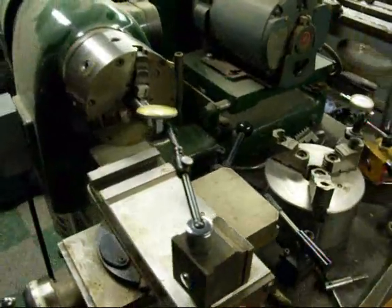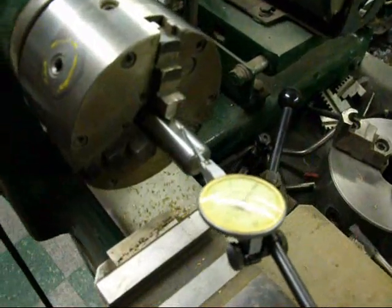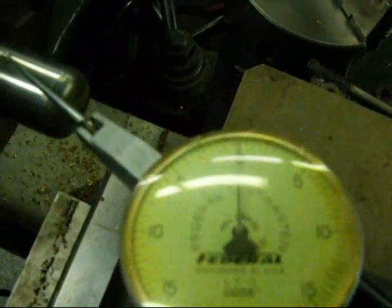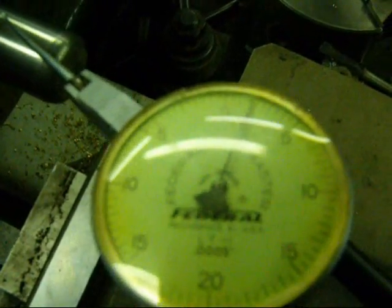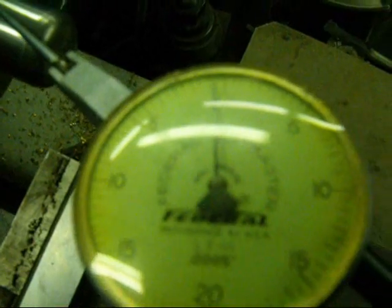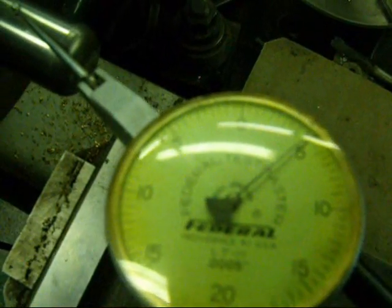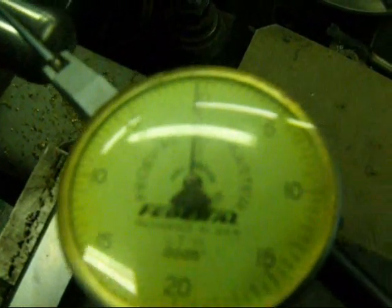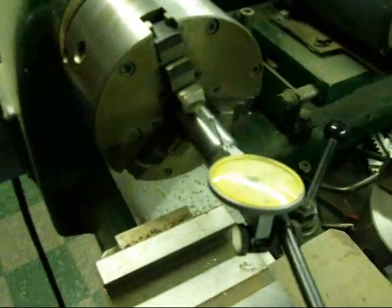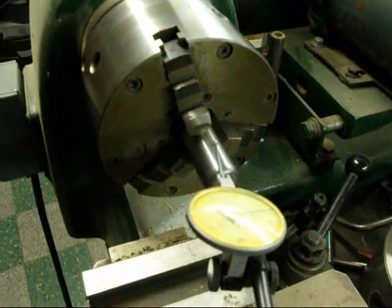I've moved across the shop and I'm at my little Hardinge lathe, which I really like. This lathe hasn't had a whole lot of use and it's very precise to start with, but I set this up with the dial indicator. Even though this hasn't received much use, you can see that there's about five thousandths of an inch error or inaccuracy in this chuck — and this is the chuck I consider the most precise. My point in doing this is just to show you that three-jaw chucks are not all that accurate.